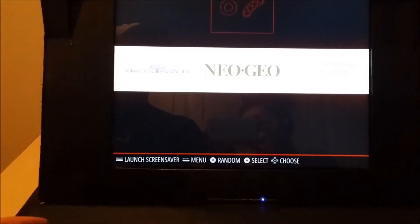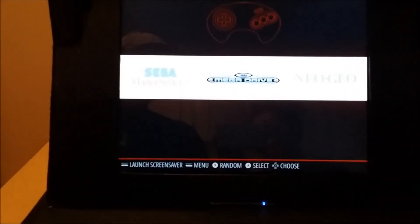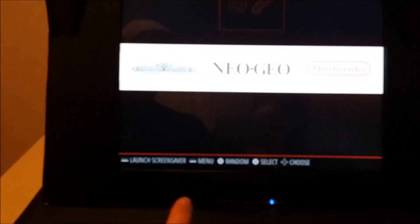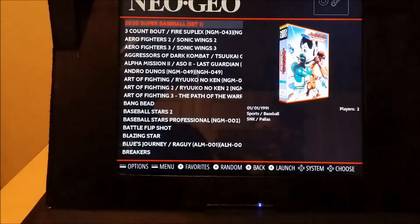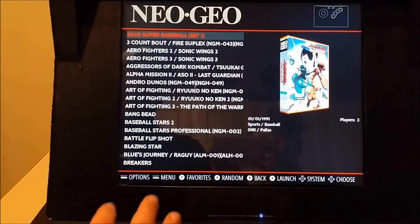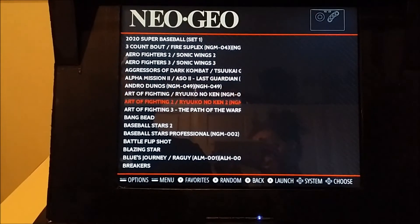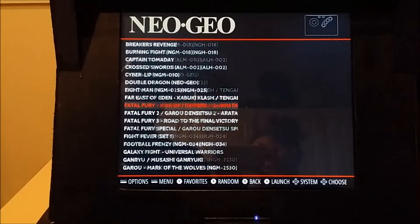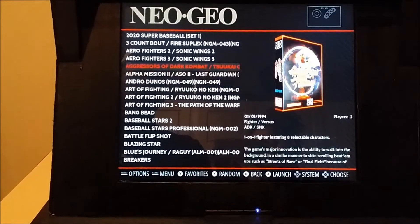I'm not going to go through every one of the systems — they all play pretty well. Even the Sega with your three-button setup works just fine. Neo Geo I really enjoy; I'd have to get some CPS1 and CPS2 on here, and some MAME to really make one of these things shine. But Neo Geo just goes so well with this setup. I'll just go with one of the first shooters — let's go with Art of Fighting.